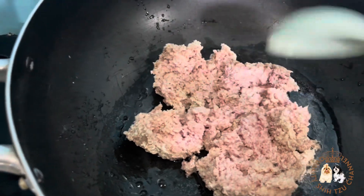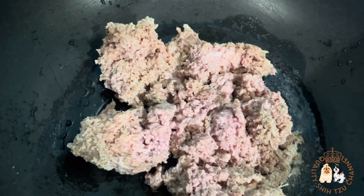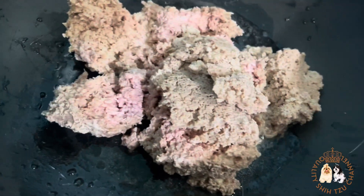The meat that I use is the pork sawdust. Cook until it becomes brownish. By the way, if you don't want to use pork sawdust, you can use ground pork or ground beef instead.